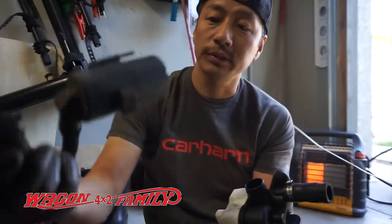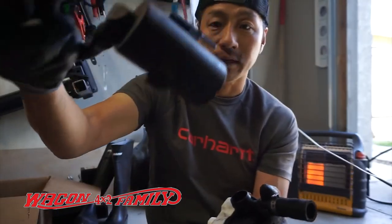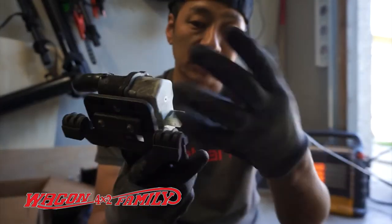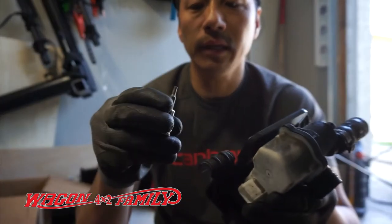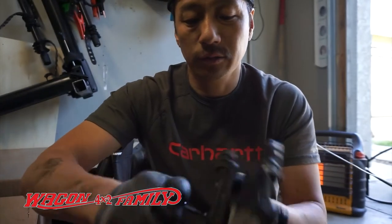We'll put the filter to the side because we're going to reuse it. Now to take off the actual electronic module, this is a TX20 bit to take off the little screws in the back.